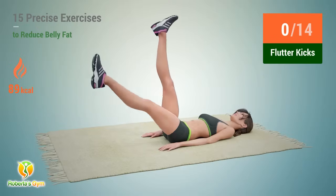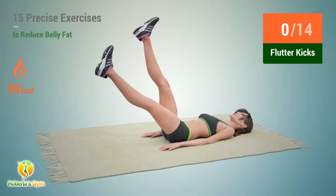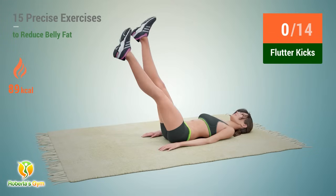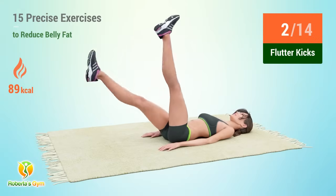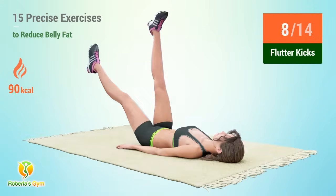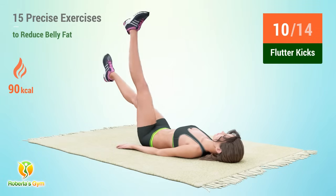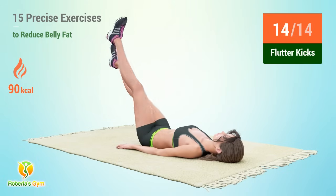Up next, flutter kicks. In 5, 4, 3, 2, 1, go! 1, 2, 3, 4, 5, 6, 7, 8, 9, 10. 1, 2, 3, 4.